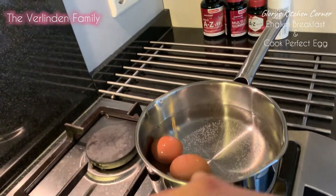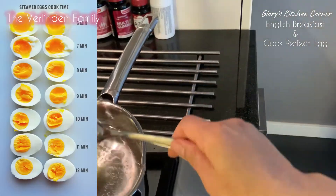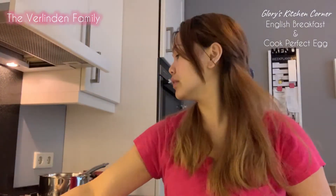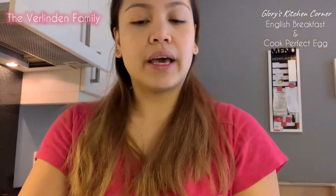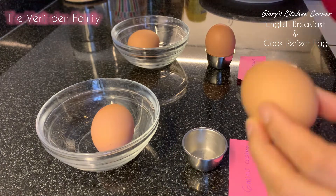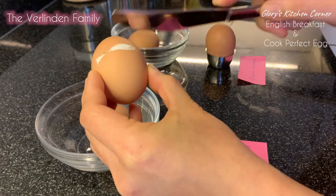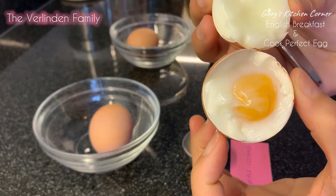If you like your egg a little bit runny, you need to cook it for 6 minutes. I'm gonna put in 4 pieces of eggs. 6 minutes is already past — my phone is ready, ding dong! I'm gonna get the 2 pieces of eggs. Erwin and I like runny egg while the kids don't. I'm gonna show you the difference when you cook a 6-minute egg versus an 8-minute egg. This is the 6-minute egg — as you can see it's a little bit runny and wet.